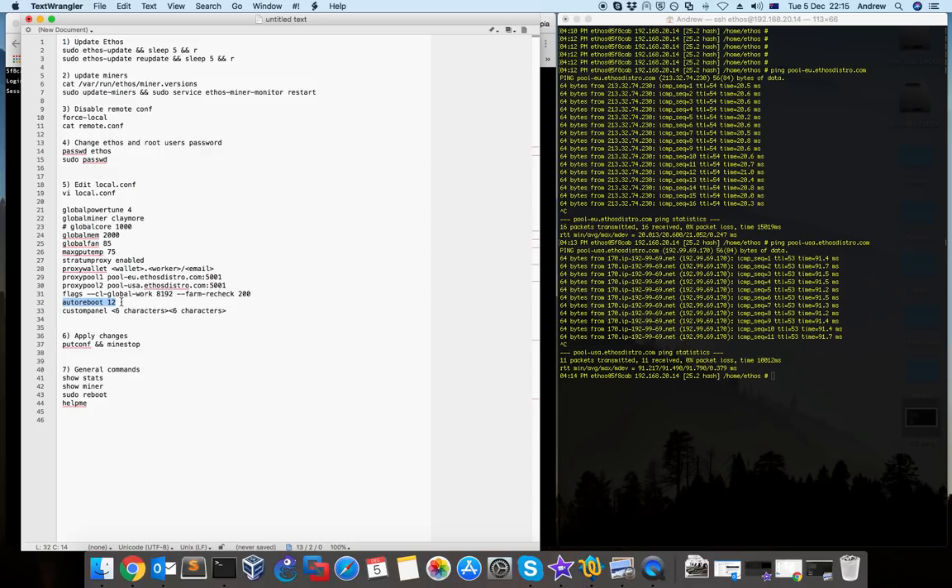If the software crashes, ethos will try to recover and continue mining. But if 12 problems occur in the operating system, ethos will reboot itself. The problem is if you drop this value to 1 or 2, and there's a problem with one of your cards, ethos will restart very often which creates problems for your mining. The solution is not to increase this number but to find out why the problem is happening and fix it.